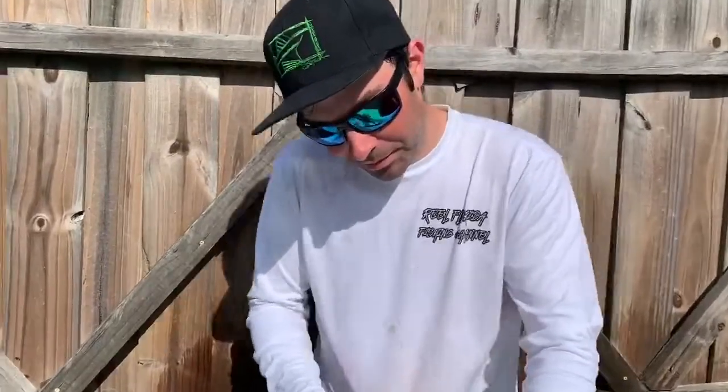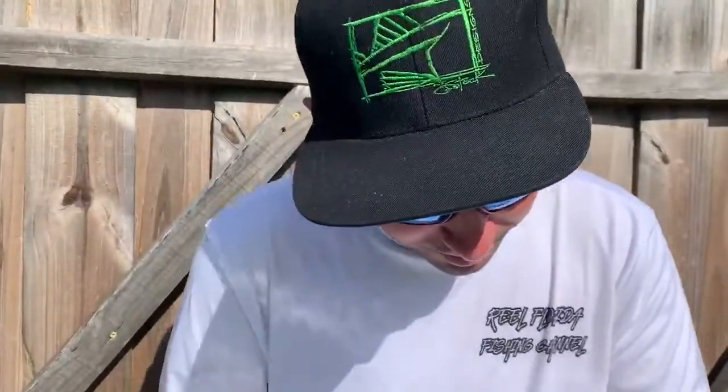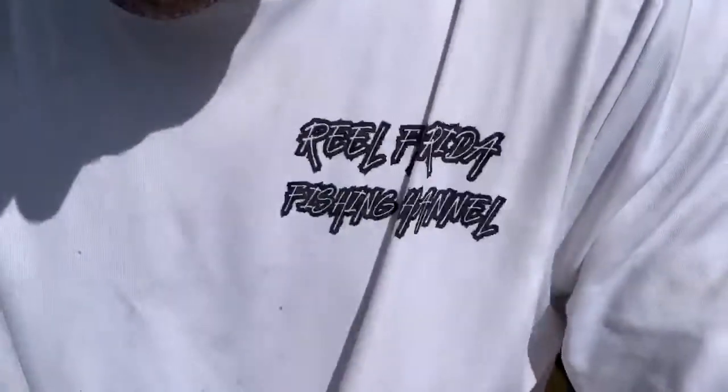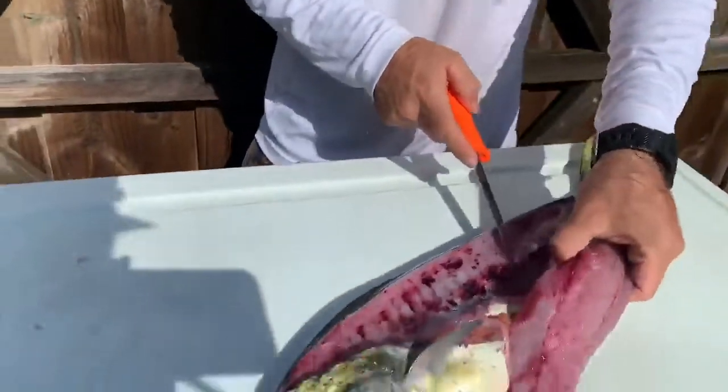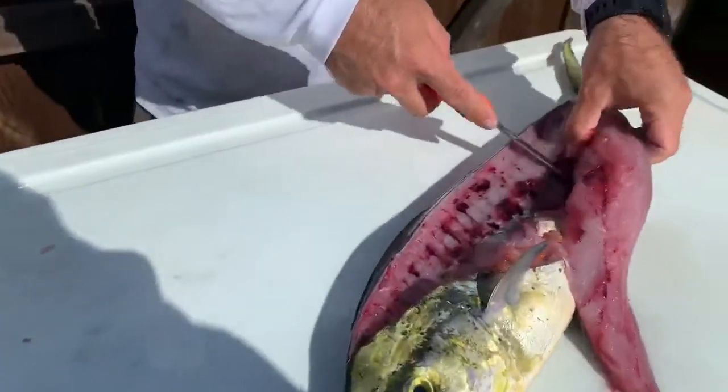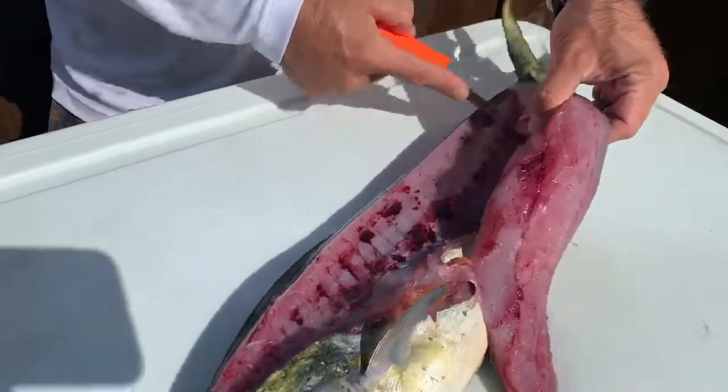All right, Ryan, how we do today? We did all right. Slow bottom bite today, but we got lucky and had some mahi come up in the chum slick and we got a few to eat. Super early in the season.